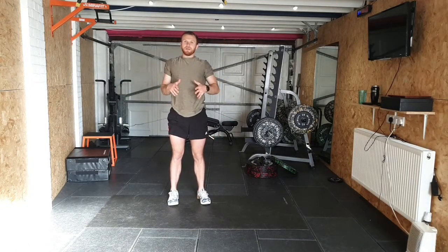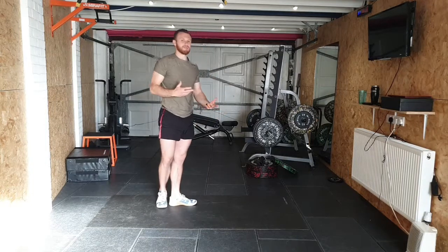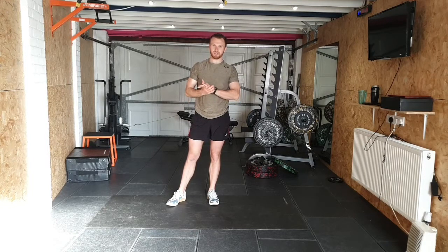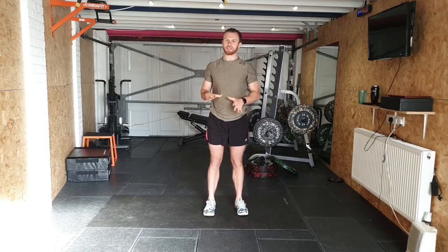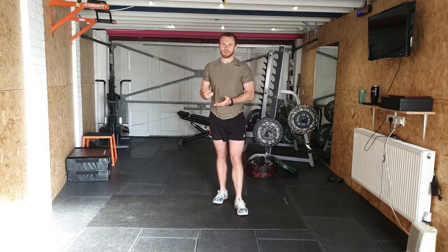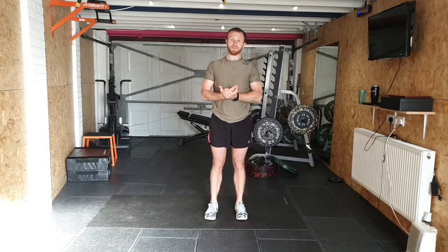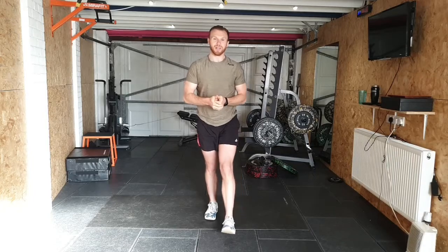Now you should be comfortable getting into that hip hinge. Today was a very basic session and we're going to look to do more of this — because deadlift is one of the hardest things to learn if you don't know it already. Even if you do know it, learning these things can help you when lifting heavy weights. I hope you enjoyed that. Have a nice weekend and I'll post next week's schedule on Sunday.